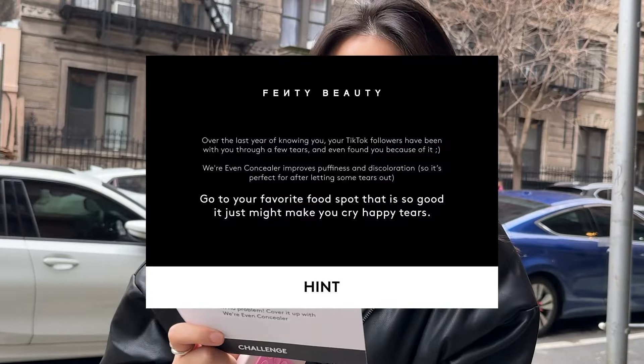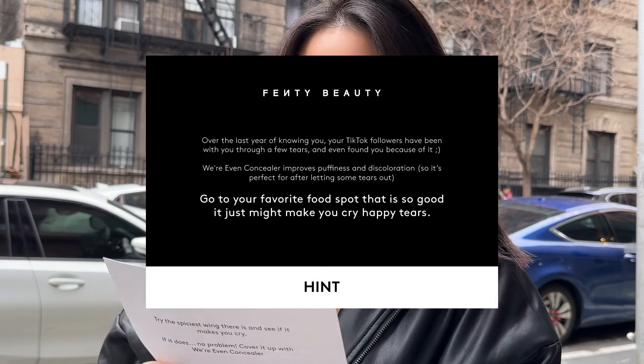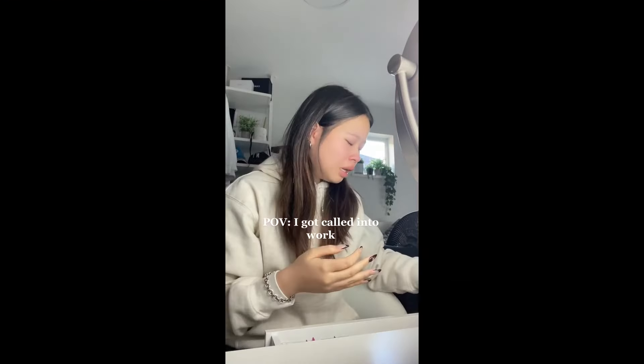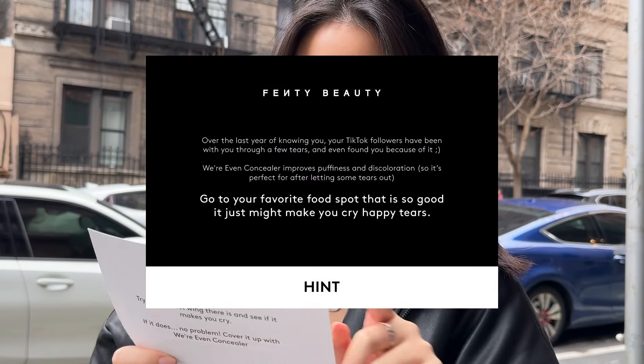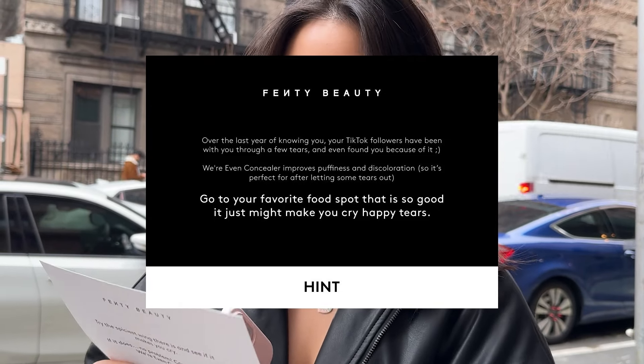Next hint: over the last year of knowing you, your TikTok followers have been with you through a few tears and even found you because of it. Where Even Concealer improves puffiness and discoloration, so it's perfect for after letting some tears out. Go to your favourite food spot that is so good it just might make you cry a happy tear. Shake and Bake!